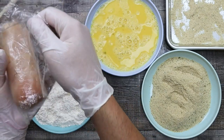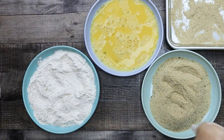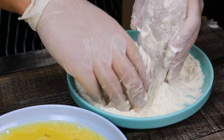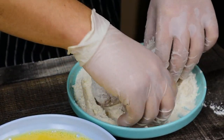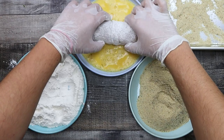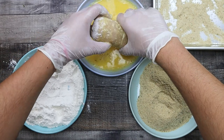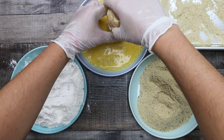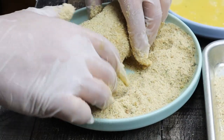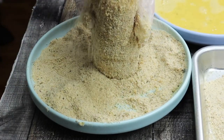Take a sheet pan and sprinkle some breadcrumbs on it — that's where you'll place your breaded Chicken Kiev. Take the chicken from the freezer and start the breading process. This dish is complicated and requires a lot of steps, but it's truly worth it. Dredge the chicken in the flour, then dip it into the egg wash, and transfer it into the breadcrumbs. Make sure to seal all the gaps. If you see some parts are not sealed, dip it again into the egg wash and back into the breadcrumbs.